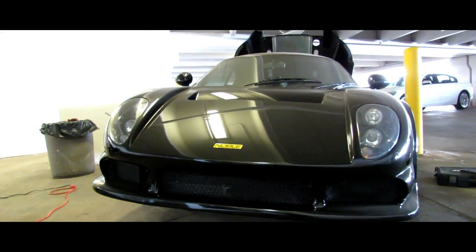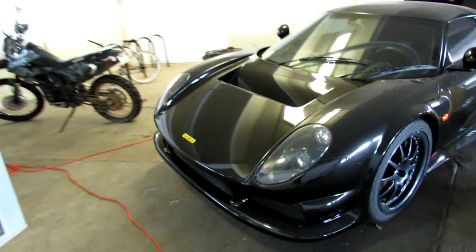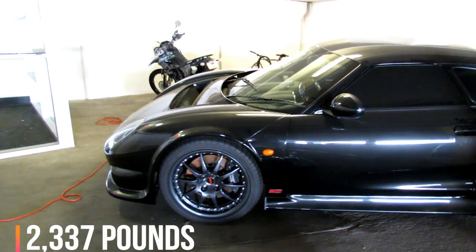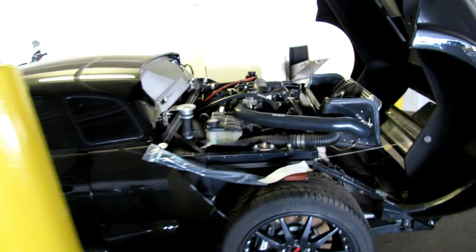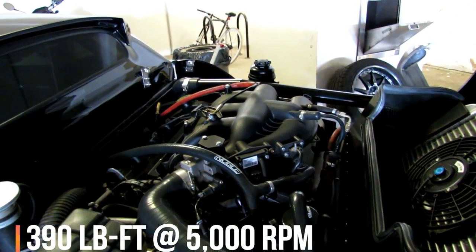Alright you guys, today this video is a little bit different — we got a Noble M400, changing the battery in it. I've never seen one myself, I figured I'd share it with you guys. This car actually has a twin turbo V6 in it with 425 horsepower and 390 pound-feet of torque.